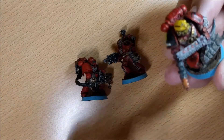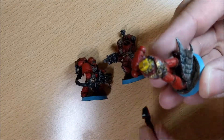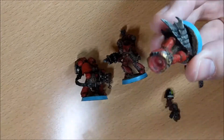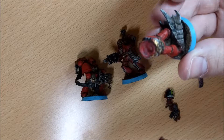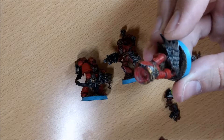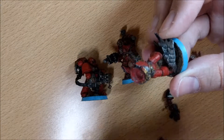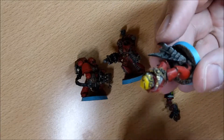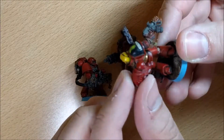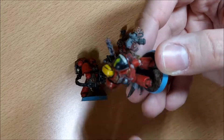Here I want to show you — one, two, three, four options. You can ask me why I magnetize the models so much, and my answer is: first, if I have an assault one, I can switch from the one moving as infantry to the one moving with a jetpack.